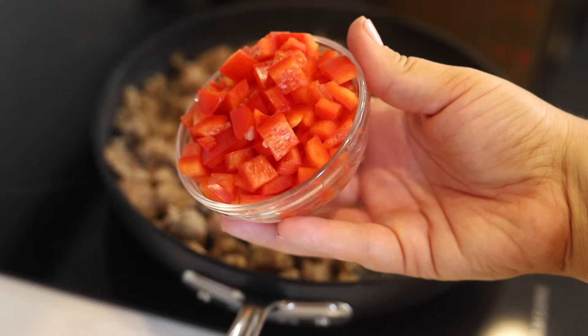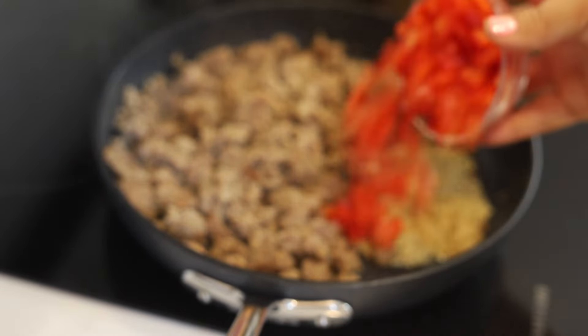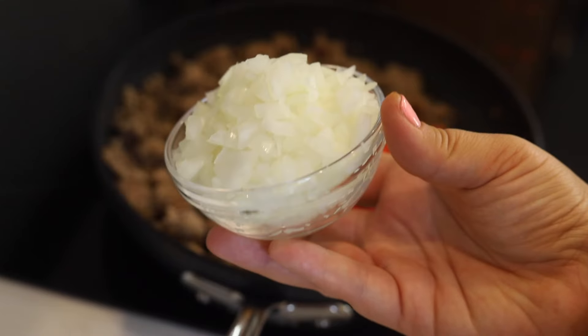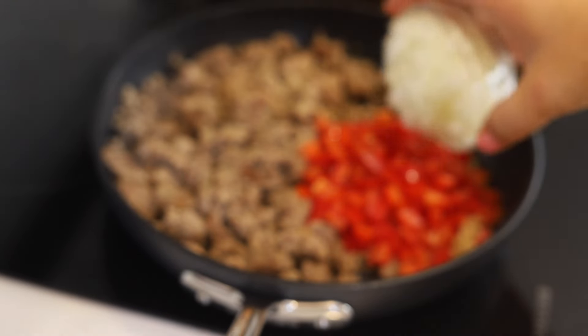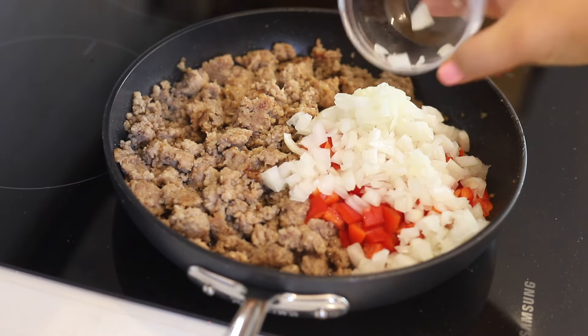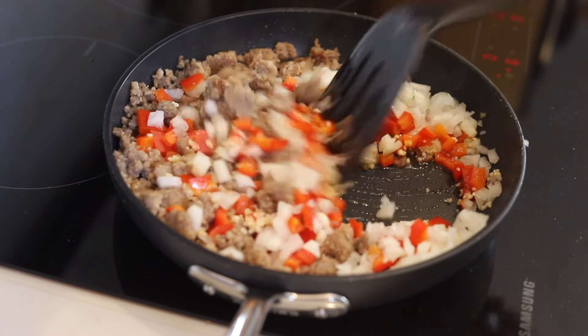Add in one tablespoon of minced garlic, one cup of diced bell pepper, and one cup of diced onion. Cook this with your sausage for about two minutes until your peppers are tender and your onions are translucent.